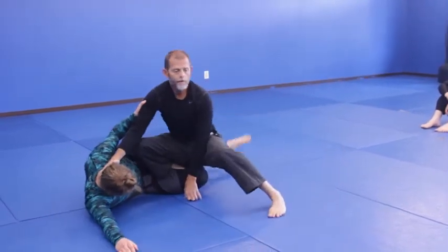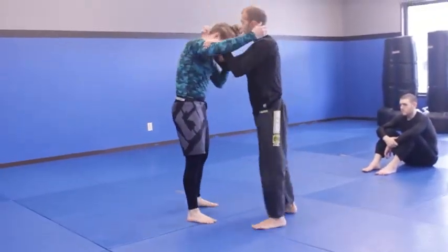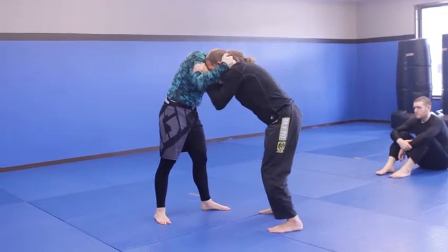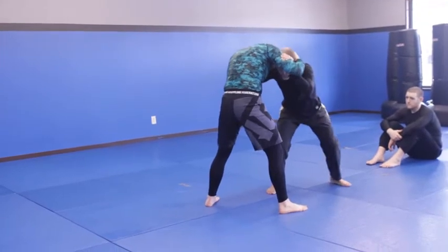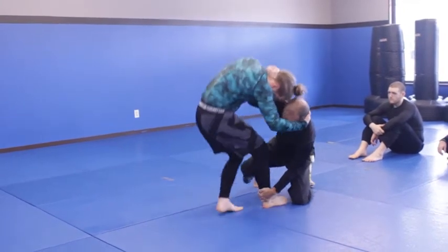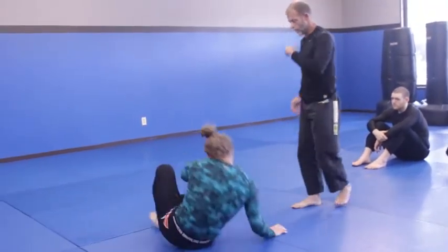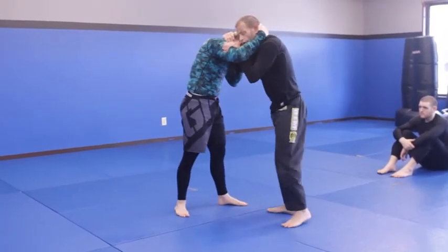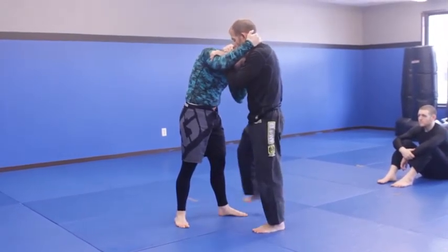Once he's here, it's really easy to put him down with the ankle pick. I'm just in this collar tie - my right leg's forward. I'm going to make him put his right leg forward. I lower my level, drive his head over his knee, and that puts me in a good position to start passing. That's attacking the ankle pick.